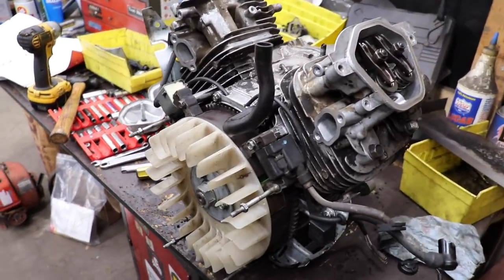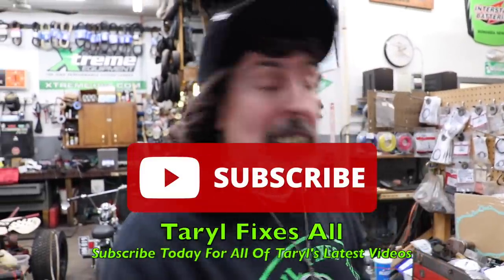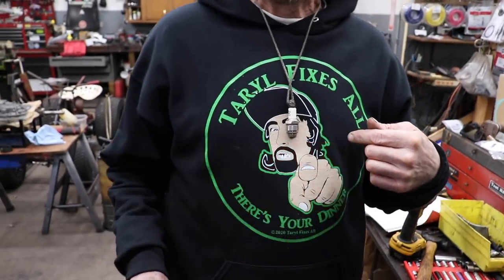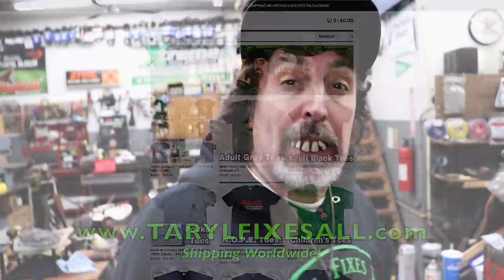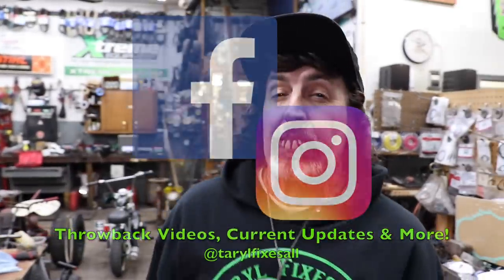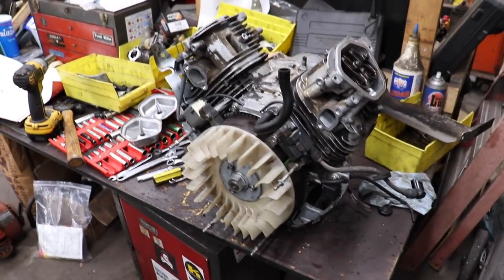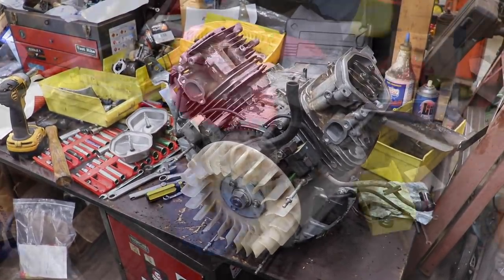So that's all there is in case you ain't got a timing mark on your crankshaft on this Honda engine. Subscribe to this YouTube channel — Terrell Fixes All, that's me, Terrell. Go to our web store, follow the link, buy our Terrell apparel. Follow me on Facebook and Instagram. And like I always say — there's your dinner, that's how you do it when there's no mark.